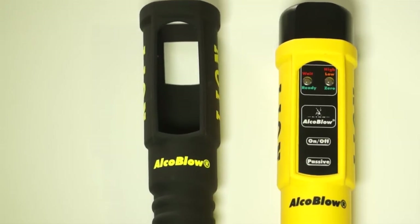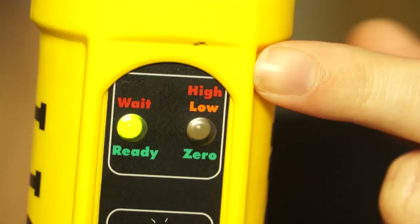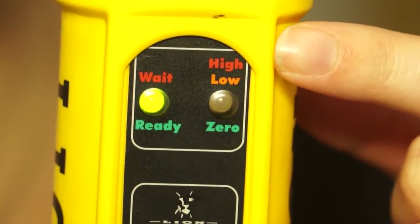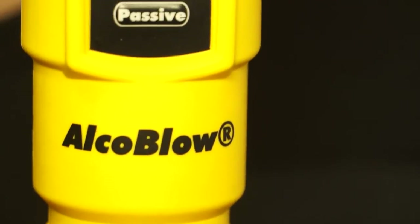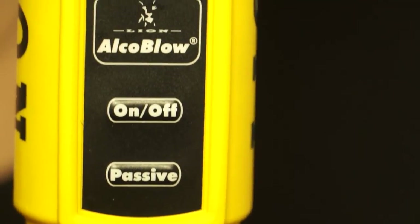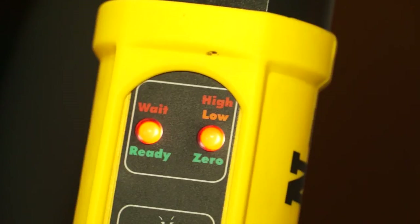If you want to test different levels of alcohol, you would use the original yellow AlcoBlow. The test result is indicated by three different colored lights on the right side, indicating if the person is above or below the legal drink driving limits for professional drivers. If both red lights are displayed, you know that the alcohol test is positive and above the legal professional driving limit of 0.02%.